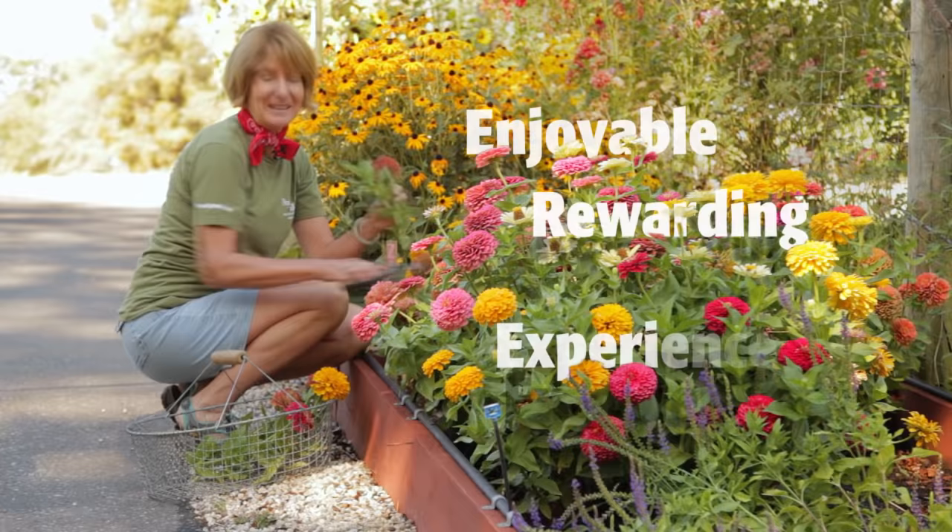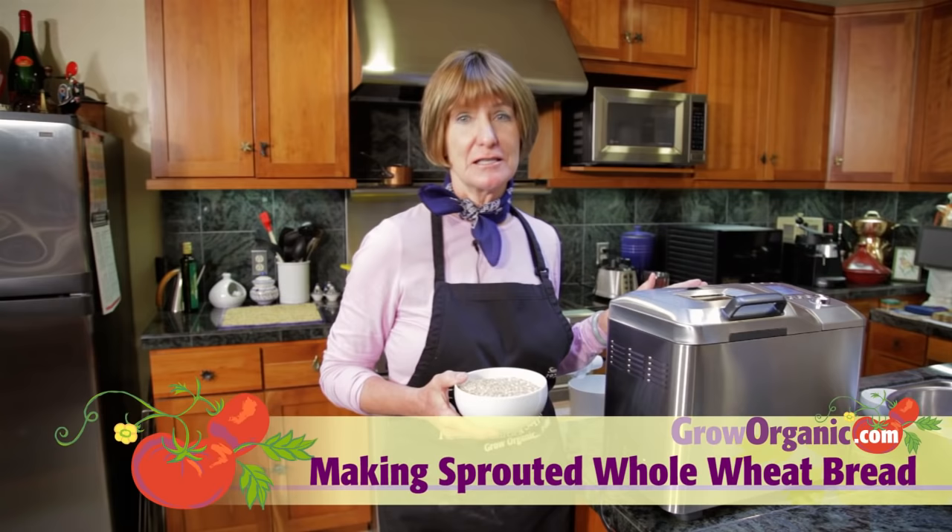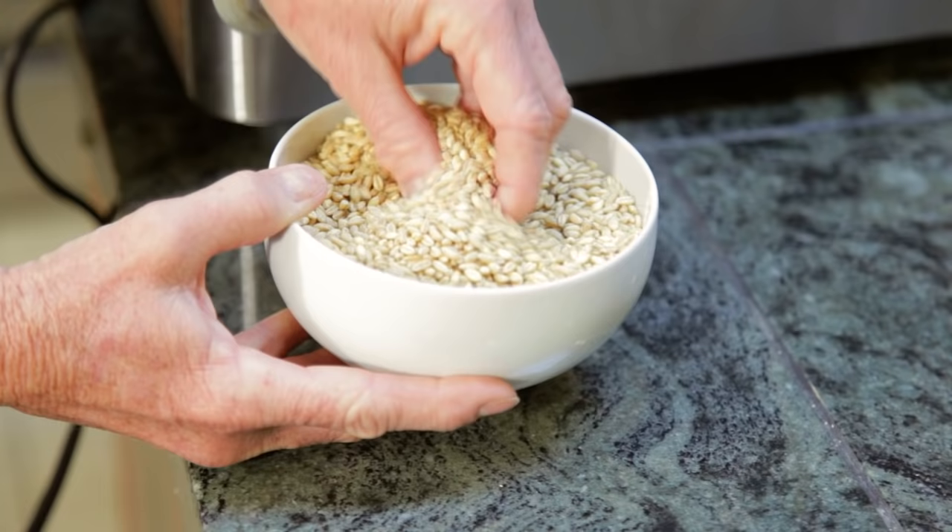Most people don't have time to make their own bread, but with this Breville custom loaf, it makes it simple. Today, we're going to be making sprouted wheat bread. Sprouted wheat bread is nutritious and has a lower glycemic index than even whole wheat bread.